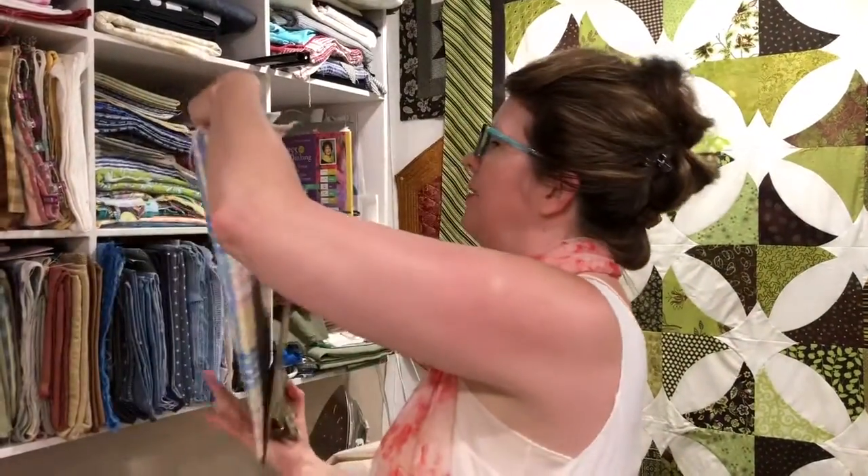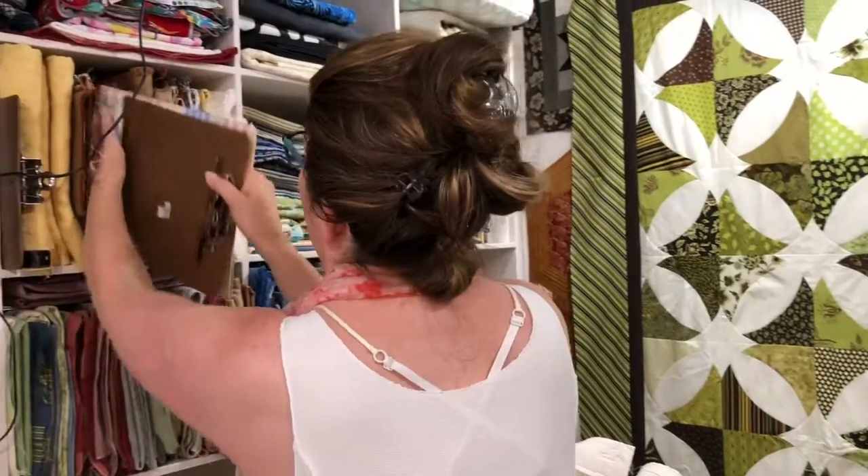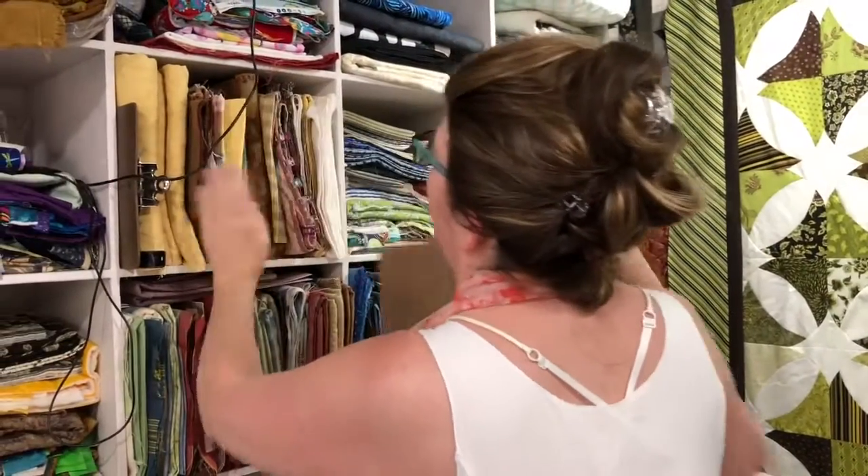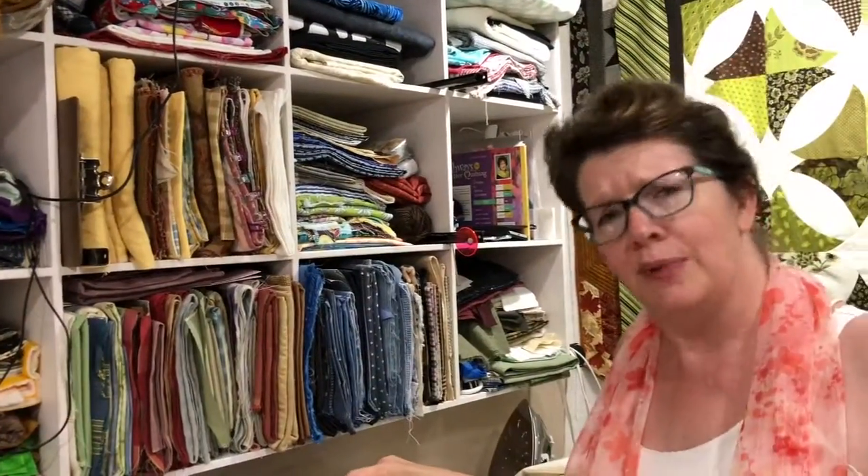And again, to put it back in, it slides in so easily. Excuse the mess, but some days you're just busy and not as organized as other days.